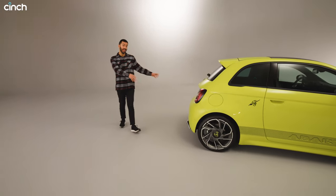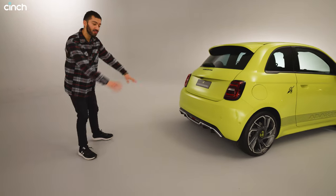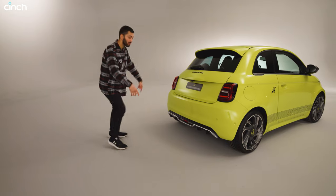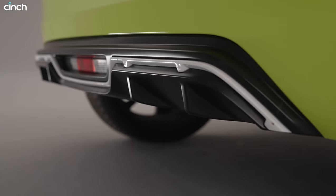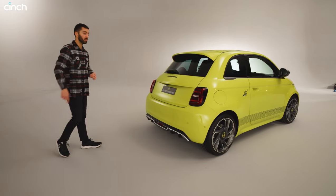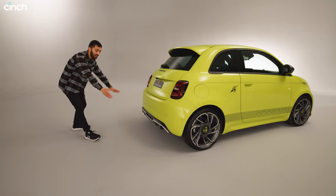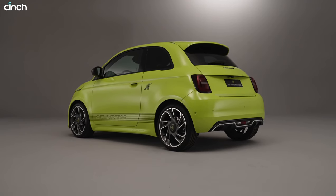At the rear, one of the most prominent features on Abarth petrol models has always been those exhaust pipes — the 695 has four at the back. This of course doesn't have any exhaust pipes, despite making a noise on startup which we'll talk about in just a second. Instead you've got this diffuser effect to the rear bumper and a much cleaner design at the rear.